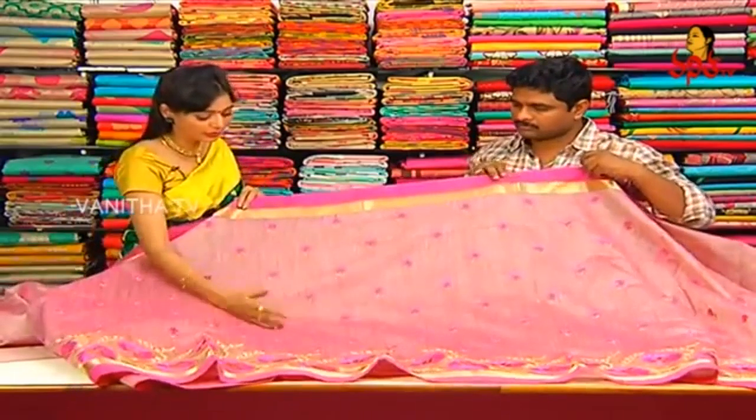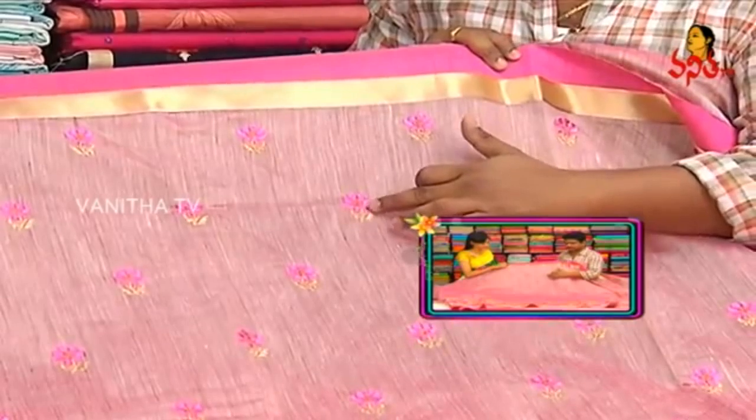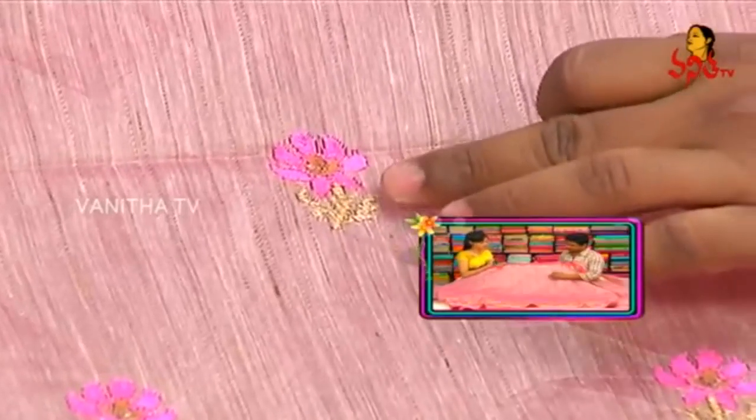The middle part of the saree has jute mix and chandere on it. The fabric is good — in the middle part two booties are highlighted. Palo color and border color are coordinated. Pink color is highlighted with mustard color booties — dot type design is there.